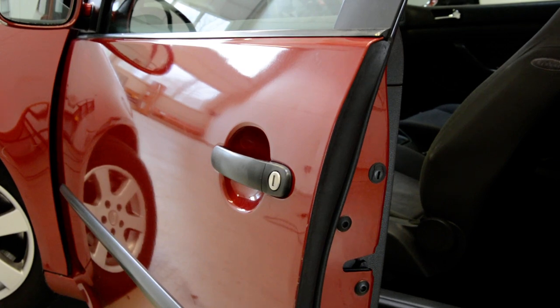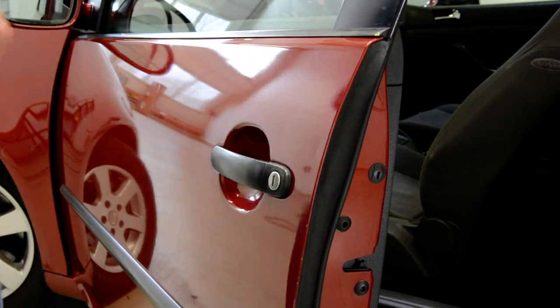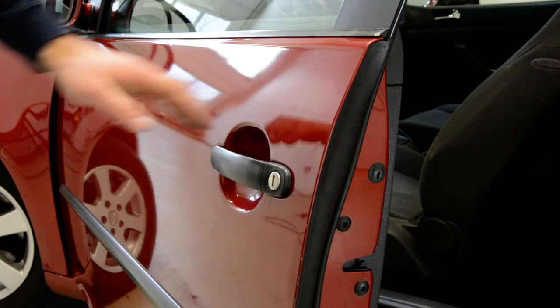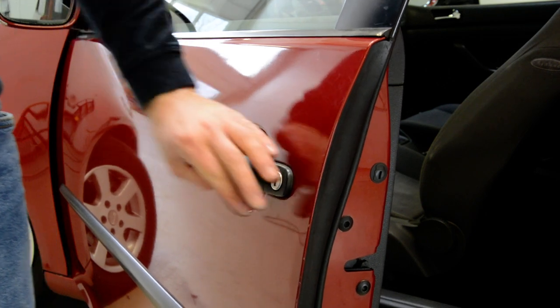Hello everyone. As I said, I would make another video on the door handle from the driver's side. This is a Golf 2003 model MK1. I will remove the door handle.